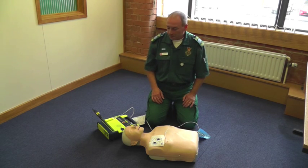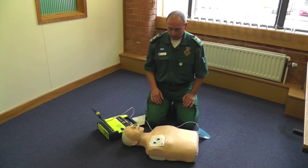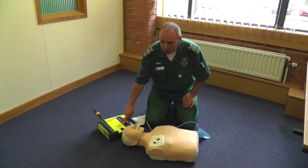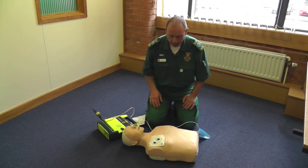Do not touch patient, analyzing rhythm. Shock advised. Charging. Stand clear. Push flashing button to deliver shock. Stand clear. Shock in. Stand clear. Shock delivered.